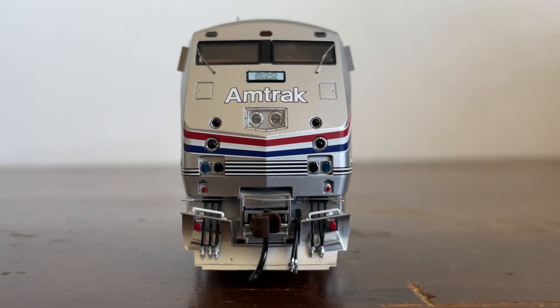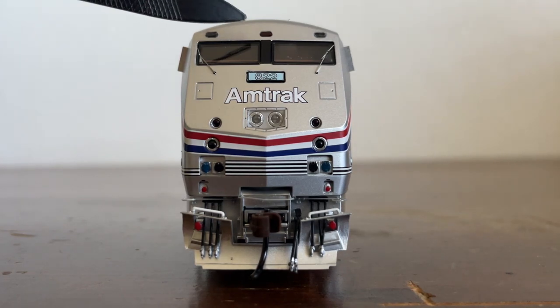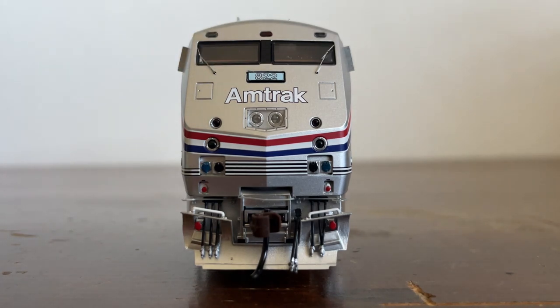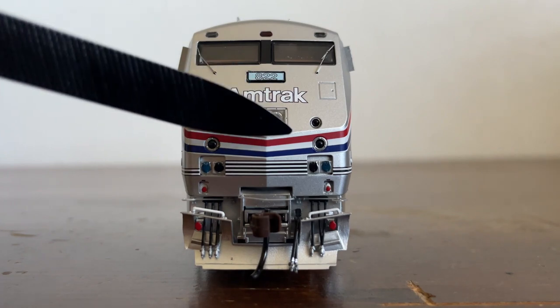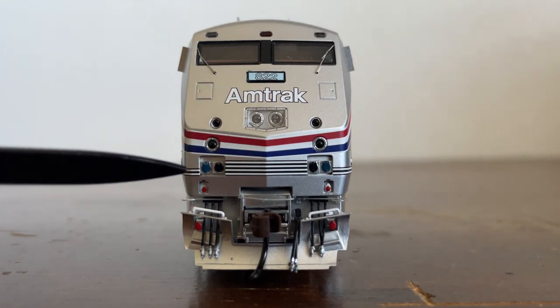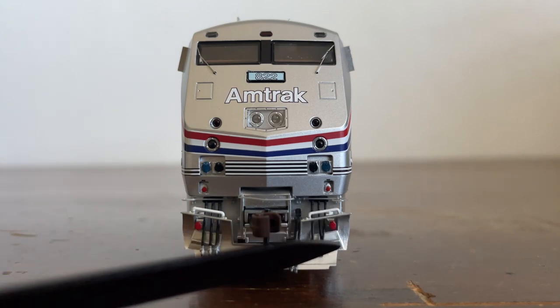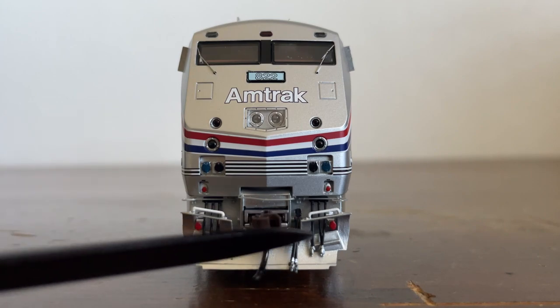Looking at the front of the locomotive, starting at the top and working our way down. These two little dots on either side of the windshield are strobe lights — instead of the ditch lights flashing, those are what flash. There's what I assume is a marker light, and we have a two-windowed windshield with window wipers, which is very nice. Here is our number, 822. These are the sand filler hatches, Amtrak right above the nose light. The two lights here are marker lights, and these are the ditch lights. We have MU sockets on either side, a few more sockets, the coupler cut bar, a large snow plow, MU cables, two air brake hoses, and the Athern McHenry knuckle coupler.